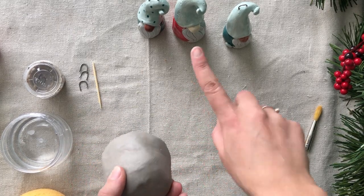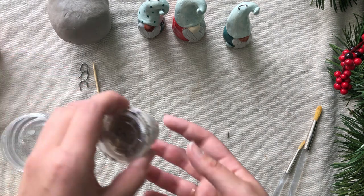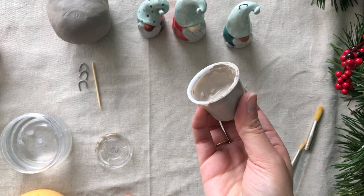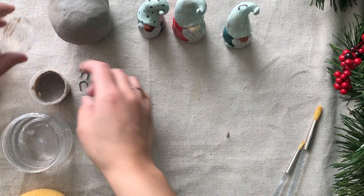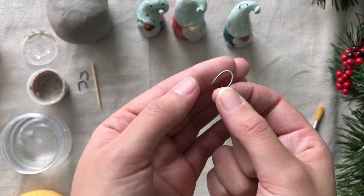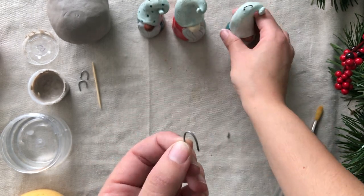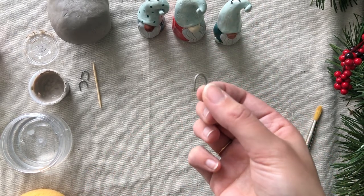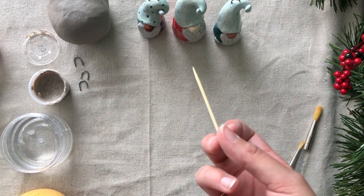One pound, believe it or not, is enough to make all three of these ornaments. You'll also get a little bit of slip like this. Slip is just clay and a lot of water — it makes it nice and sticky, and we're going to use it as our glue to adhere our pieces together and make sure they're nice and solid. You'll also receive three of these little hooks. These are metal wires bent into a U shape, and these will be put in at the end so that you can hang them.